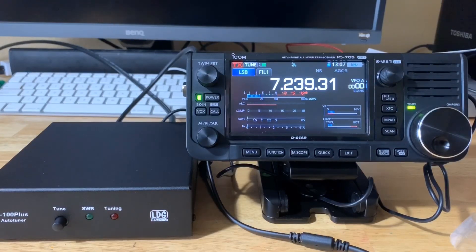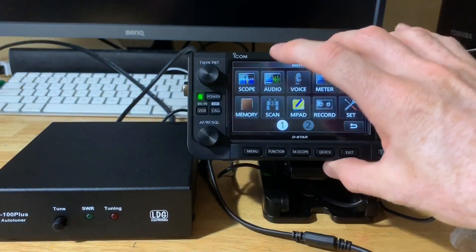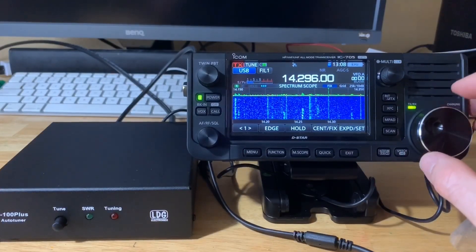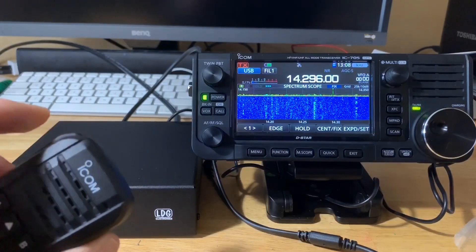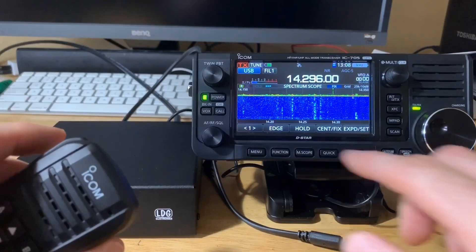I'm going to see if rechargeable nickel-metal hydride batteries will work in this tuner. Anyway, I just wanted to demonstrate quickly — I have push-to-talk tuning on. Right now I'm on 40 meters. Let's go to 20 meters and make sure we're not going to step on anyone. We'll go up a bit in the band to 14.296 and tune this up. Press the mic to tune — it should automatically tune. And I think it already tuned, since it memorizes it.